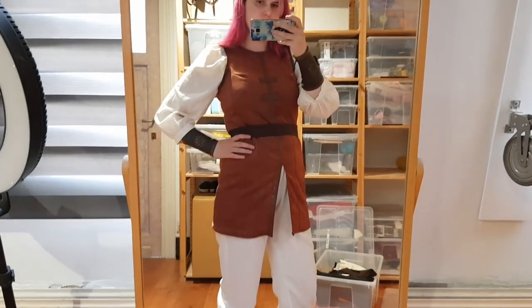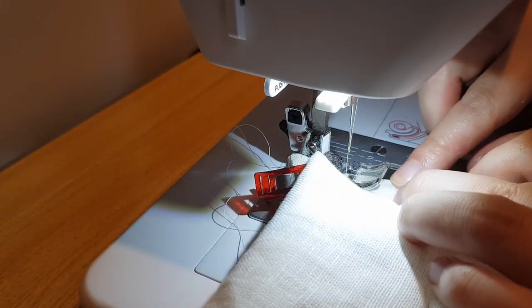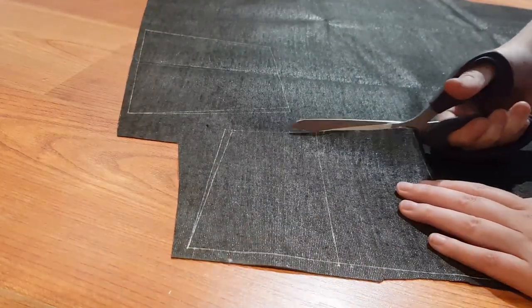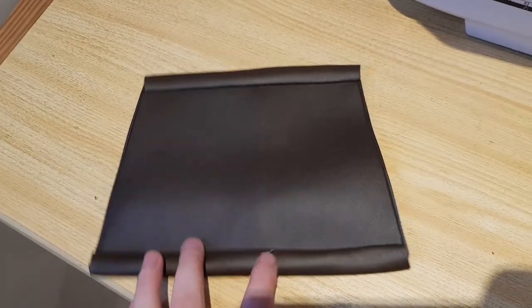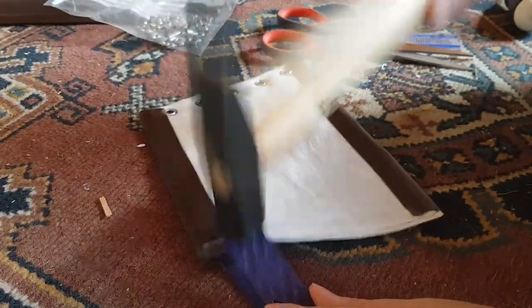I did sew new cuffs for the shirt, as the sleeves were a little bit too short. The shirt is also from my casual D&D character's outfit. Then I started on the bracers, using some leftover fake leather. I lined them with some of the linen scraps for comfort, and added some leftover bias tape from Astrid. Then I added the rivets and a ribbon, and now they are done.